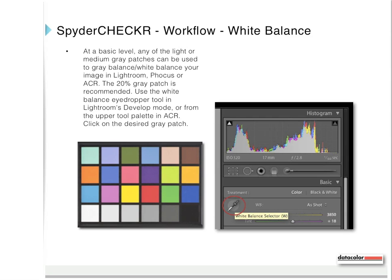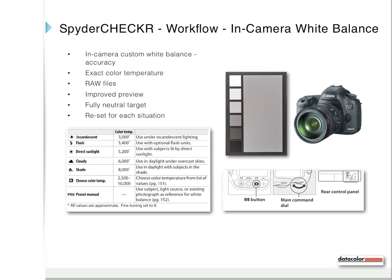Here's some additional information about using white balance in your workflow. At a basic level, any of the light or medium gray patches can be used to gray balance or white balance your image in Lightroom, Focus, or Adobe Camera RAW — the 20% gray patch is recommended. Use the white balance eyedropper tool in Lightroom's develop module or from the upper tool palette in Adobe Camera RAW and click on the desired gray patch. You can also use the gray panel side of the Spyder Checker 24 for custom in-camera white balance using the camera's built-in custom white balance tool, accessed through a button on the camera or an LCD menu. This varies from camera to camera, offers an improved preview on your LCD, and is an easy way to help normalize color between cameras.